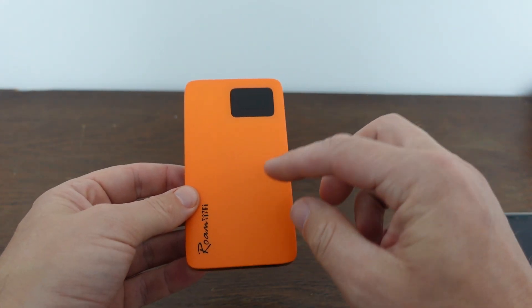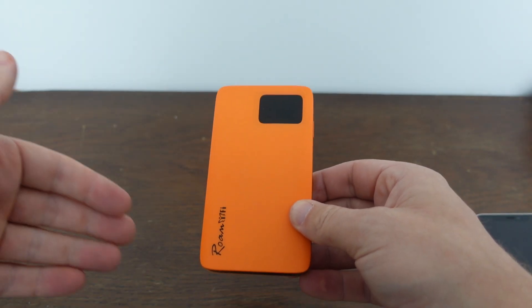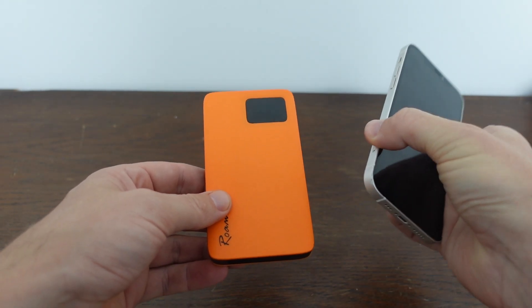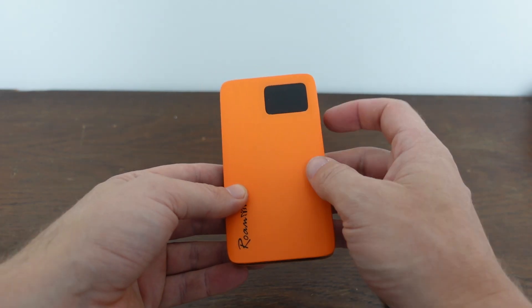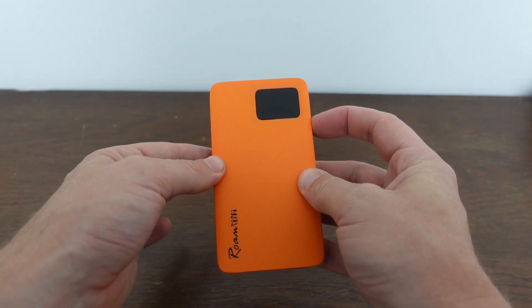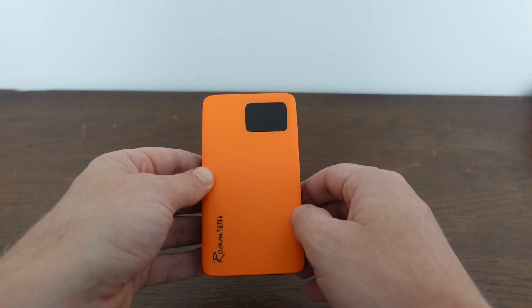How to set up and use your Roam Wi-Fi R10 portable hotspot router modem, connecting your iPhone or other device to get internet. It's very easy. We're going to start by holding this power button for three seconds and it will turn on. You can see the welcome screen comes on.